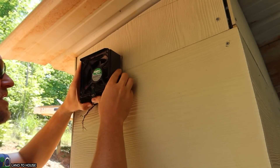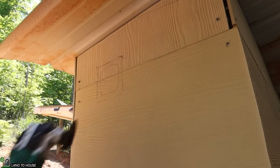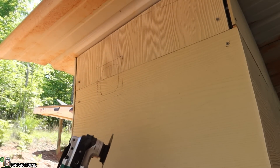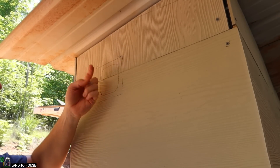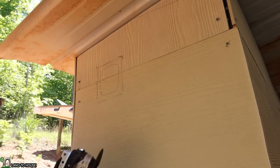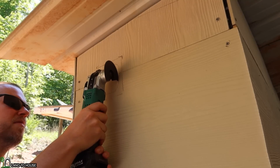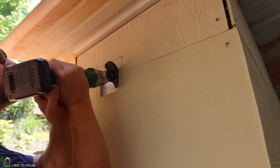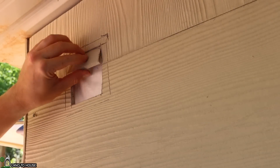I took my fan on the inside and kind of drew out the hole that I want to cut. I'm going to be using this oscillating tool to cut that out and hopefully it'll be enough airflow. I'm going to take the air out here with the fan so it'll pull air in from the other side — that worked out pretty good.